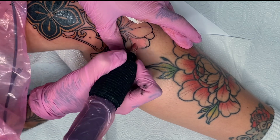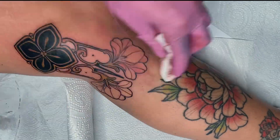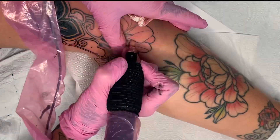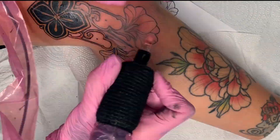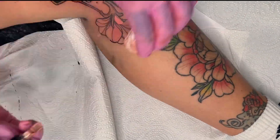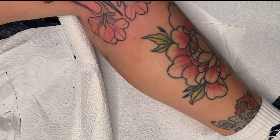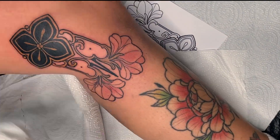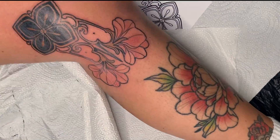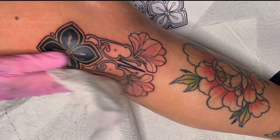I'm now reaching for the 15 Soft Edge Magnum for the pink in the flower. For this, I'm using a mixture of a pink skin tone. For the shading here, I'm only using one color because I think it fits this design perfectly. We're now coming to the end of the video. I hope you enjoyed it. See you in the next one.